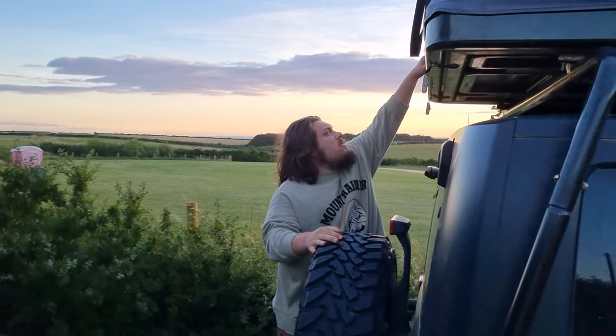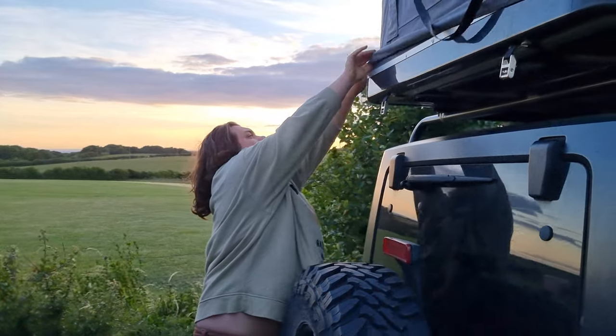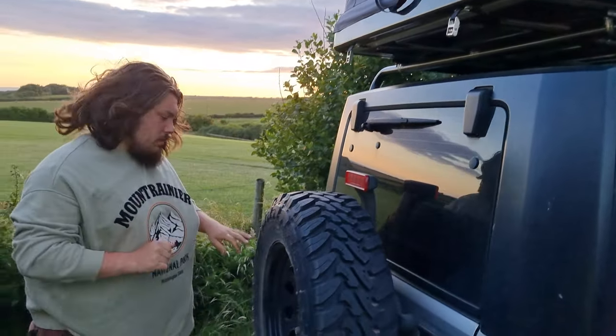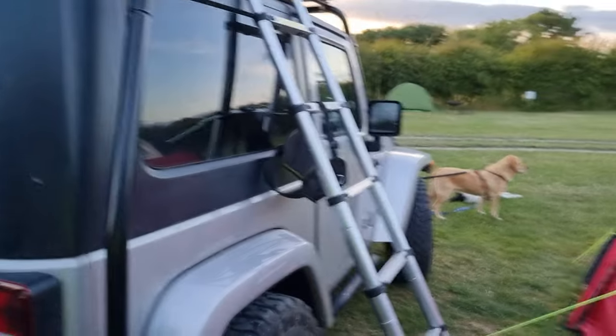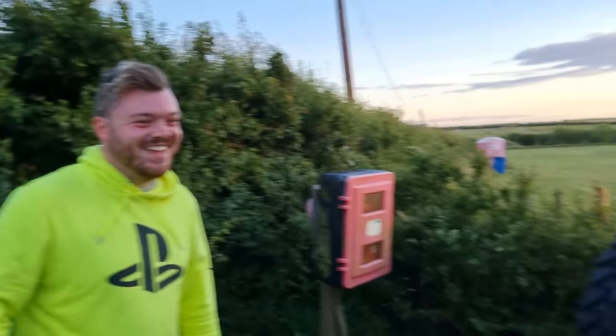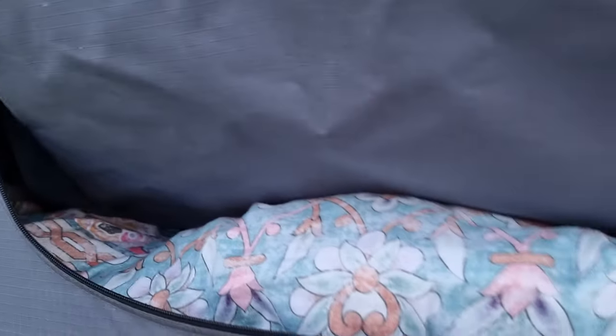Let's take you up inside and show you guys what it's like on the inside. I've been gifted the camera — thank you to Finn, my brother-in-law, for filming that. So this is the ladder. I'm quite heavy and this ladder is quite strong, so it's quite a comfortable experience.